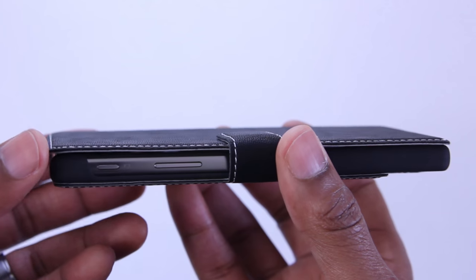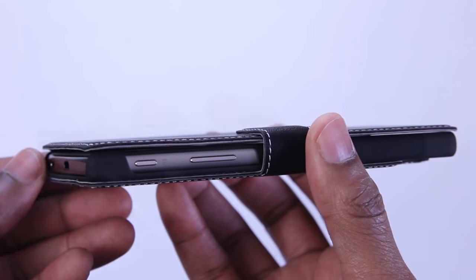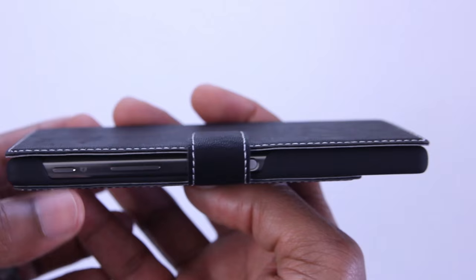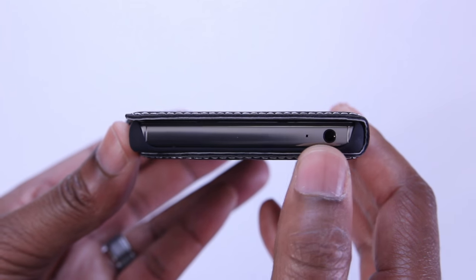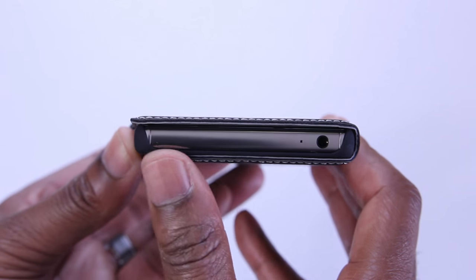On the right side you've got access to your camera button and the volume up and down rocker, but you'll have to lift the magnetic flap to access the power button. When it comes to the top, it's exposed just like the bottom so there's no issues getting to the 3.5mm headphone jack.